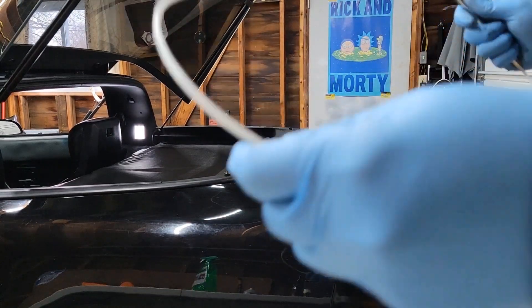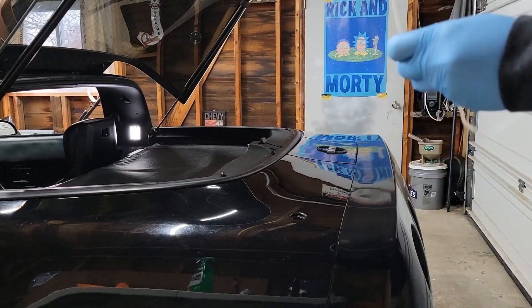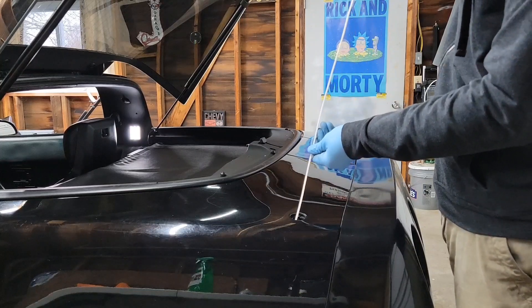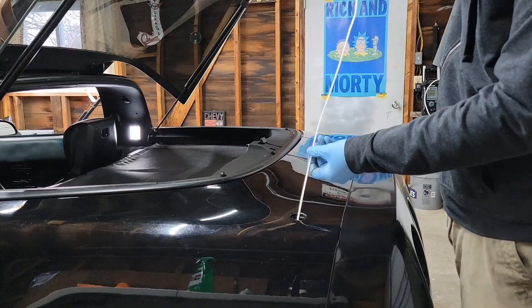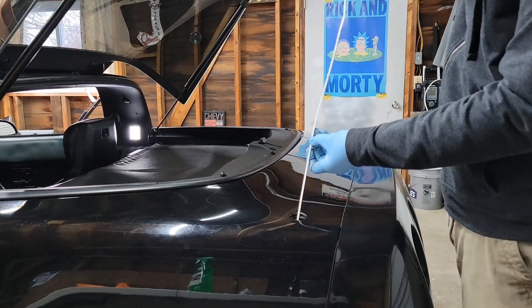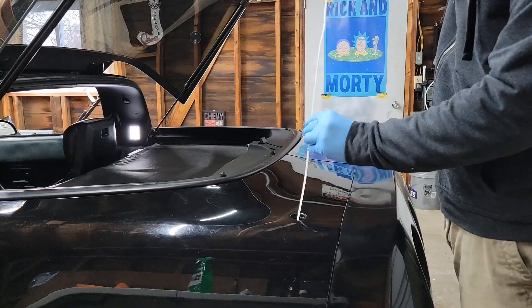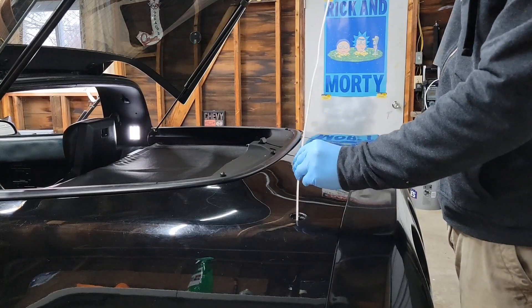Here we have the new mast. We're going to want to put this in until it stops. I believe the little jaws — or the teeth — should be facing towards the left, or the driver's side, as you move it down.